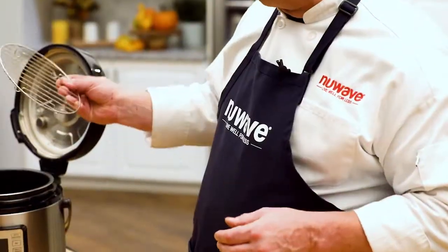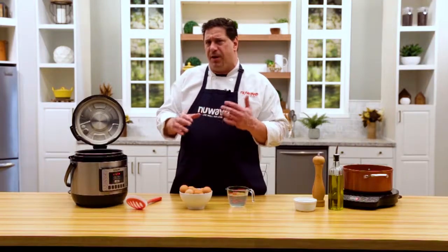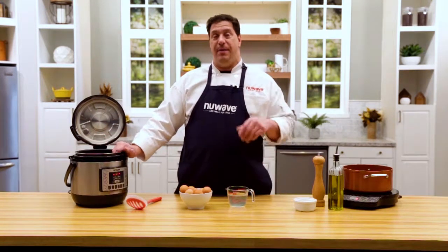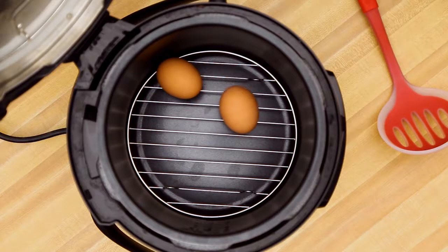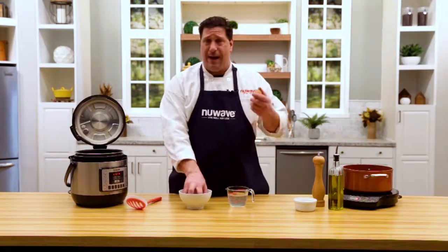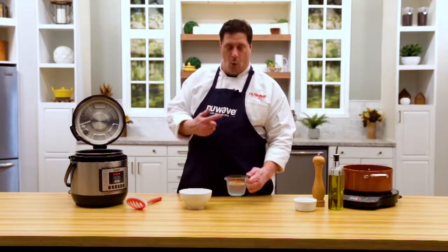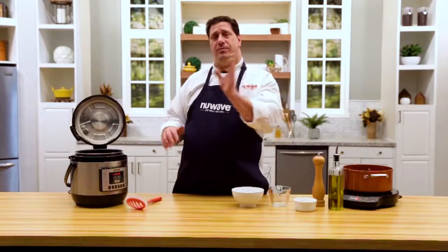We start with the rack — just put it in the bottom. Something to know, and I've seen this confuse people on YouTube: the eggs do not have to lay flat, at least not in the Nutri-Pot. In the six-quart, I've fit up to 32 eggs and made hard-boiled eggs beautifully. Just lay them down, try not to break them while they're raw. Eggs are cold, pot's cold — and one cup of water goes right in.